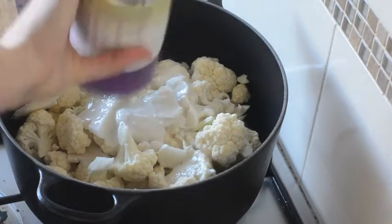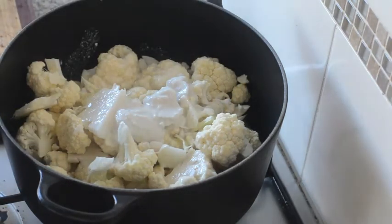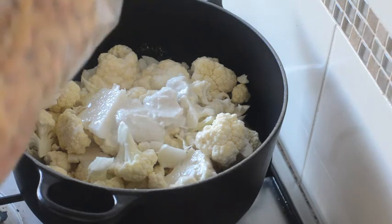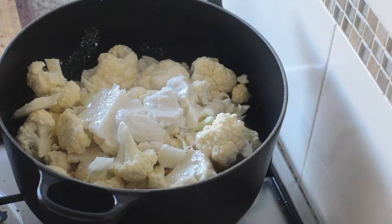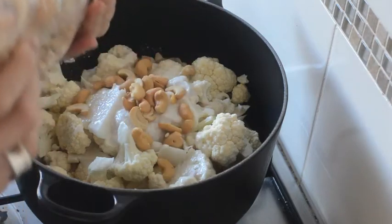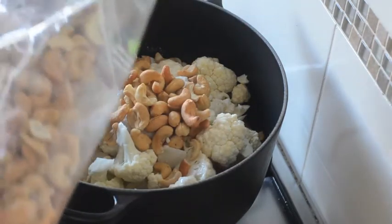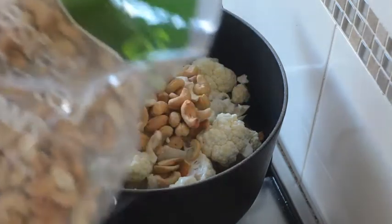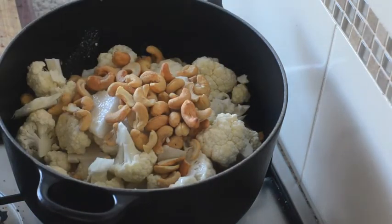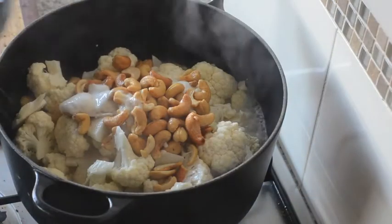I'm going to add a can of coconut milk, including the creamy bits, so we don't get too much salt in our mash. Then I'll pop the lid on and bring that up to the boil.